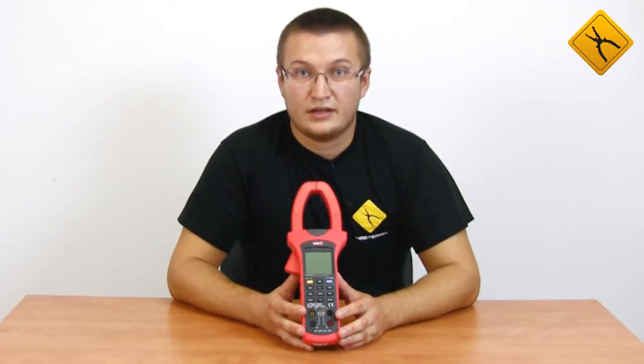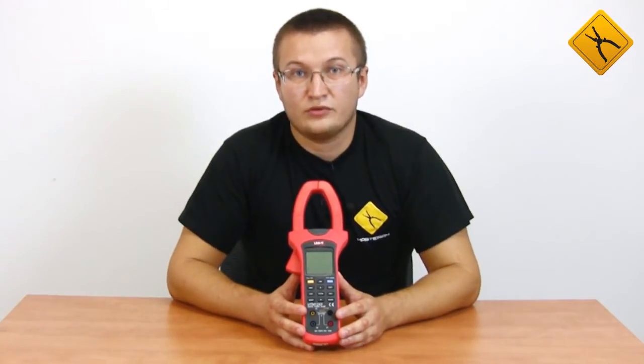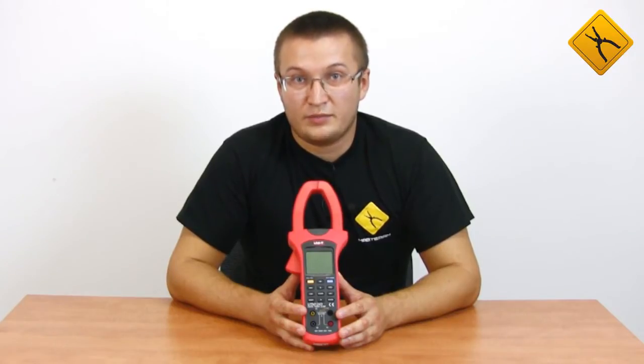One more interesting feature is measuring the non-linear distortion factor for voltage and current, and also determining the harmonic composition of currents and voltages.